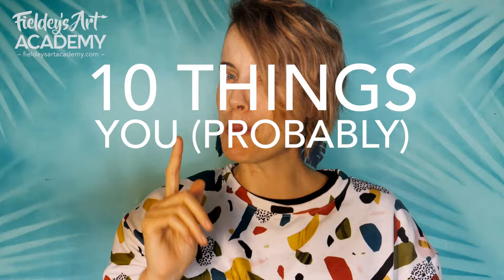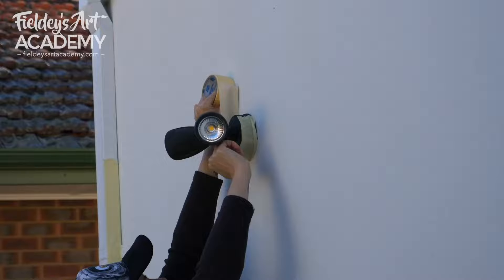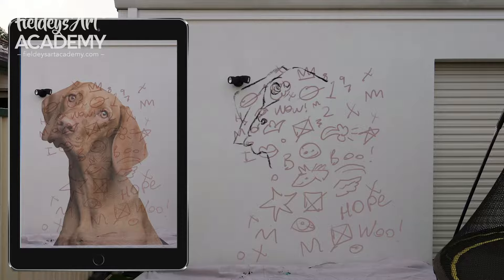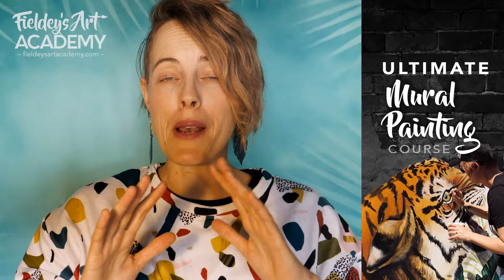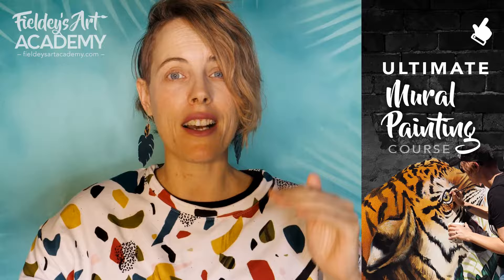Before we crack on with number one, I just wanted to let you know that in my academy I have my Ultimate Mural Painting Guide. This is a course which truly is the ultimate guide to painting murals. If you're thinking about painting murals then click on the link to check it out and I'm going to walk you through the entire mural process from start to finish.